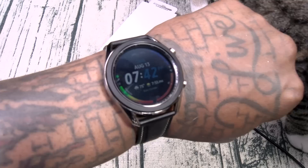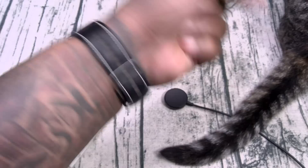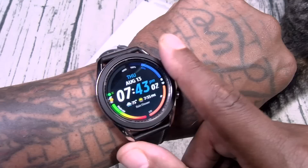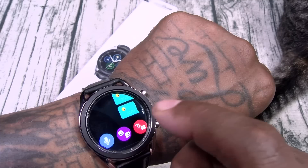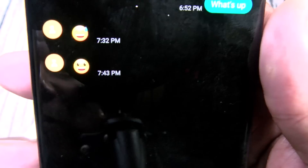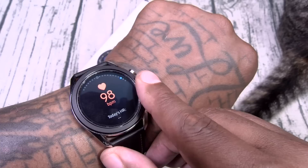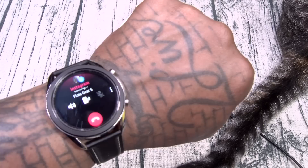A couple more things — always on display. If I flick the wrist, that's how the display looks. If I cover it up, that's always on display. If you turn it off, it'll be completely black. If you leave it on, you'll still see the time, and when you flick your wrist it'll go full brightness. And lastly, quick contacts — say you're driving and want to send a message or make a call. I can cycle through, find a quick contact, hit dial, and have a full conversation without taking my hand off the steering wheel. Pretty sick.